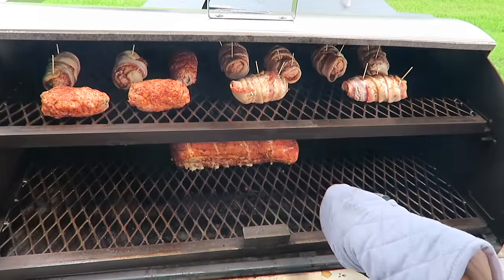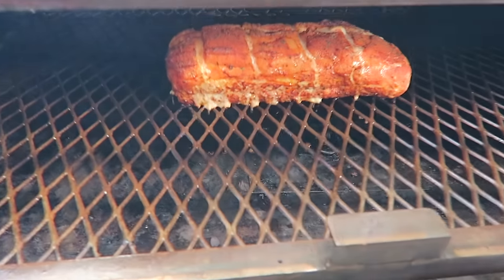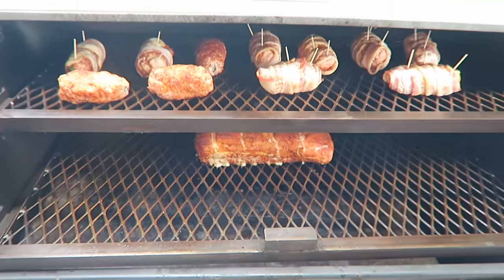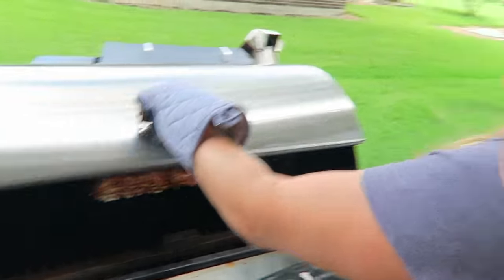Also, we've got a pork loin going down there and that looks pretty phenomenal too. This smoker is awesome — we'll see y'all in just a little while when they're done.